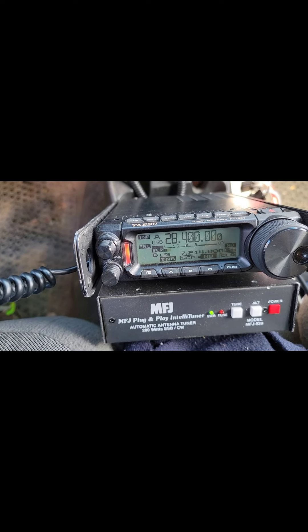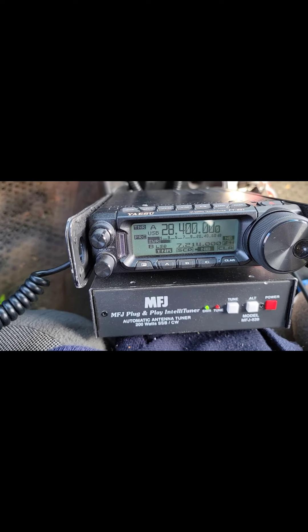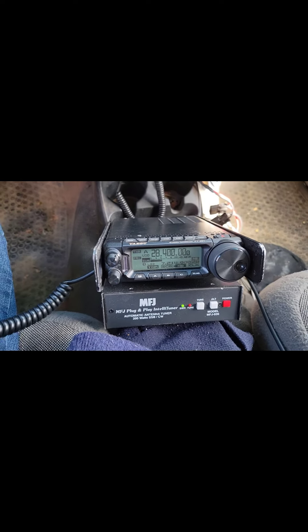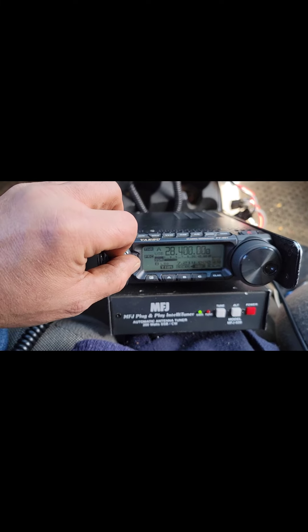QSL, I got you 5 and 9 in Tennessee. 59 in Tennessee. Thank you, 73. I'll still meet you today. Thank you.